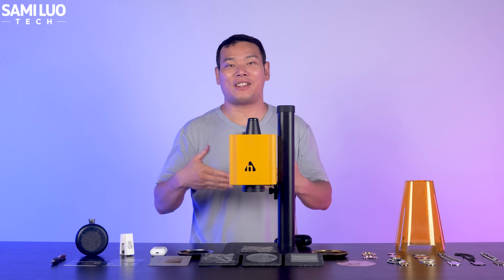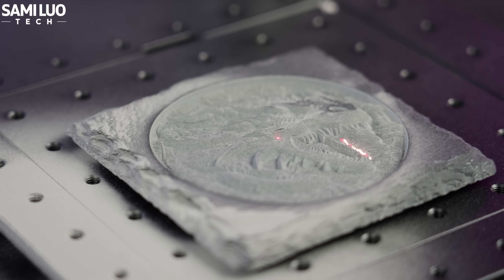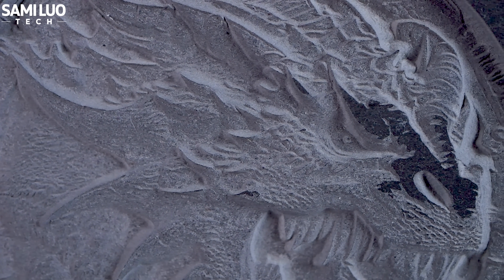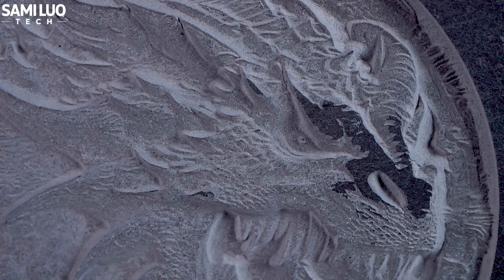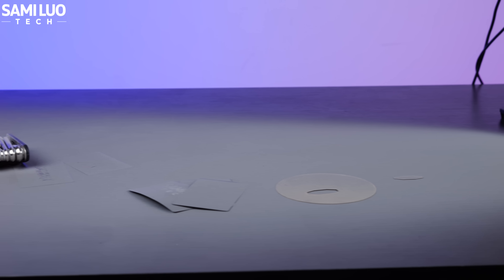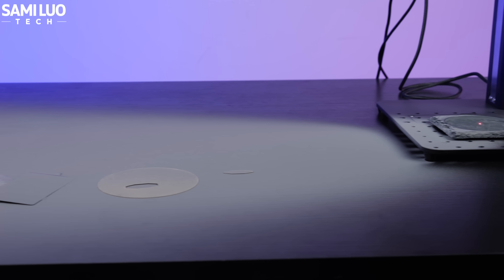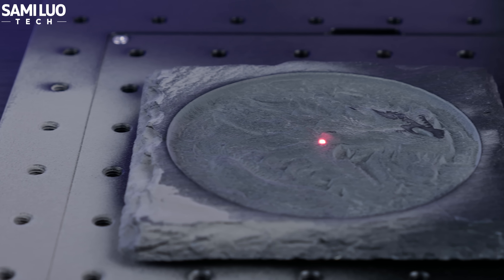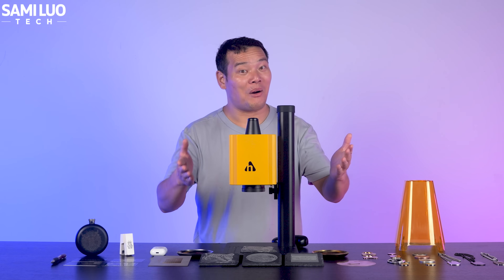Embossed engravings like this typically take several hours, but the machine stays stable during long tests. That means you can walk away, relax, watch a movie, or spend time with the family while it works. Just be mindful of dust — stone and metal particles can become airborne during engraving. I recommend using a small fan to blow the dust away and avoid breathing it in.